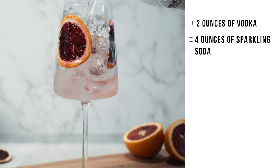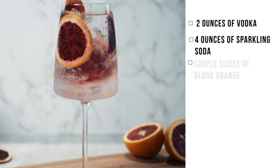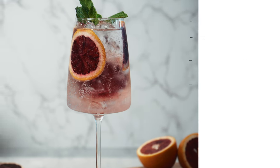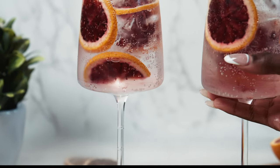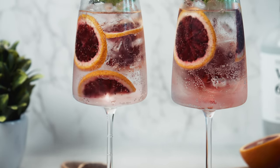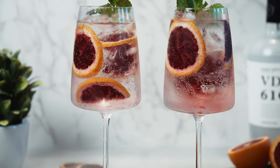Four ounces of sparkling soda and about a couple slices of blood oranges. If you want this to be a little bit more flavorful, let it infuse a little bit longer and you'll be able to taste the blood oranges more. But for the most part, this is just more of a refreshing vodka soda.